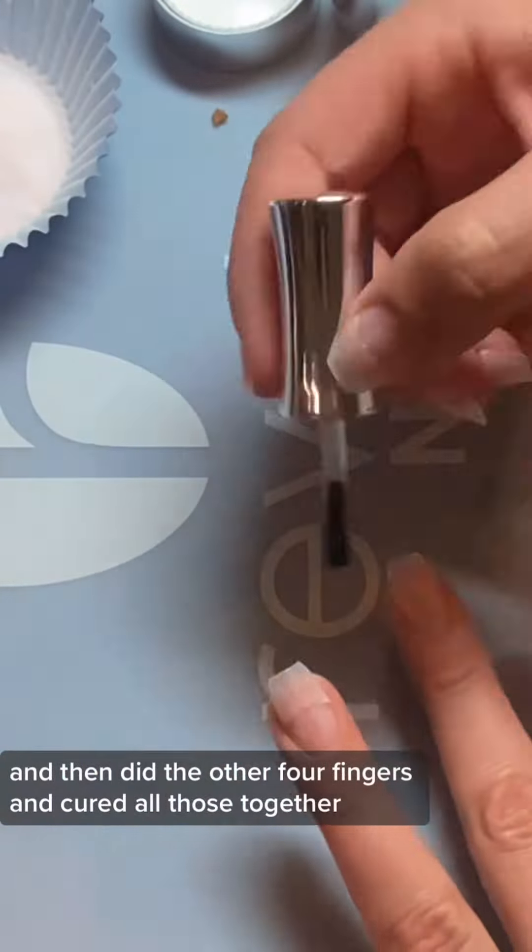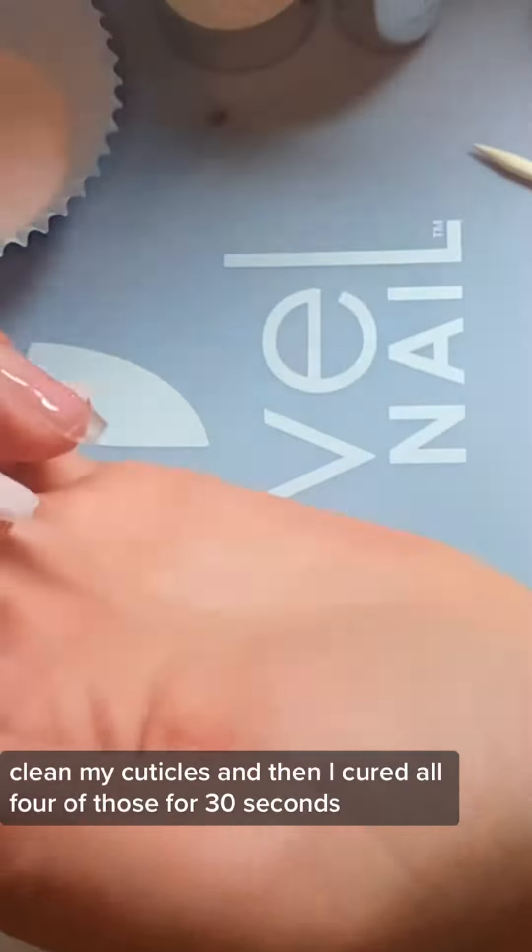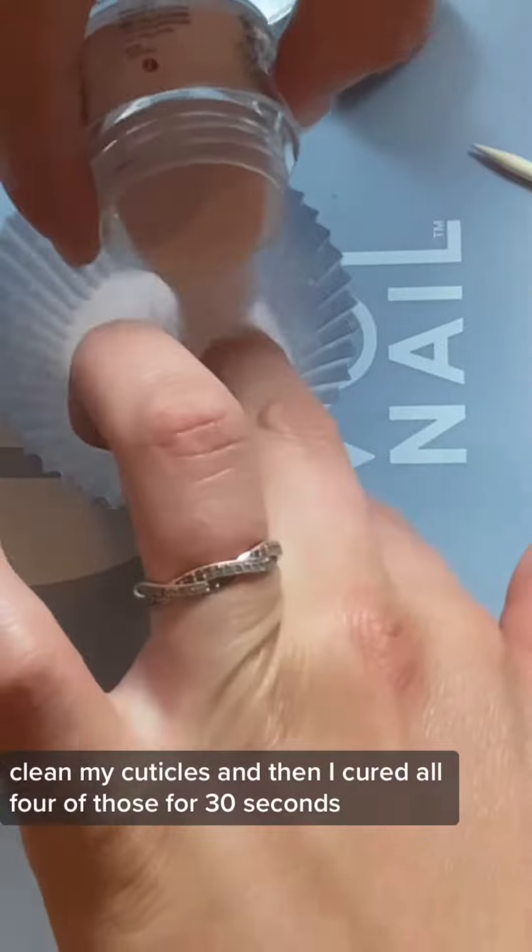When I did my nails I did the thumb first and cured it, and then did the other four fingers and cured all of those together. I just put a small amount of gel, pour my dip over it, clean my cuticles, and then cure all four for 30 seconds.